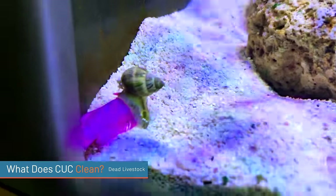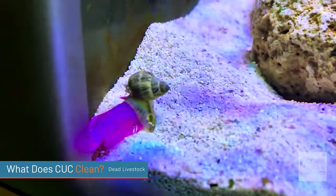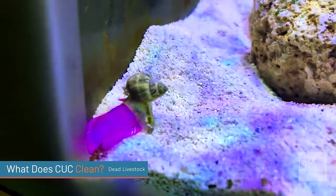The fourth thing that cleanup crews clean is dead livestock — it happens all the time. Snails die, small fish die. Oftentimes you can see the death and remove it before it breaks down, but sometimes they die somewhere you can't find them. Whether a small fish or a snail, there are cleanup crew members that will help remove the decaying matter.